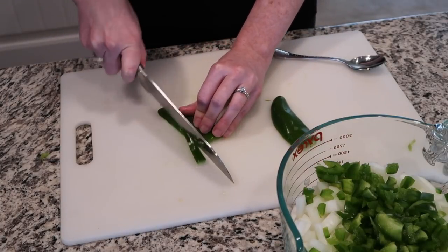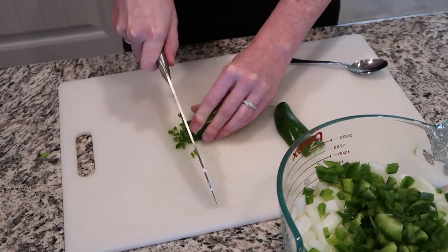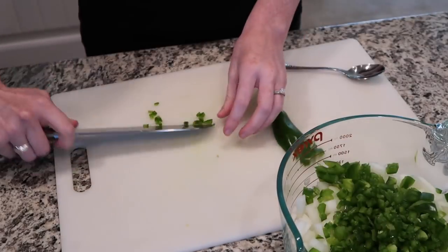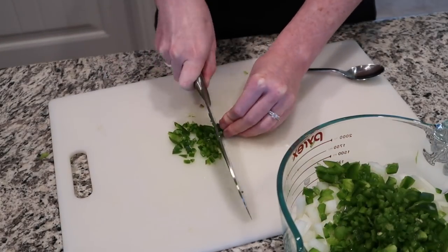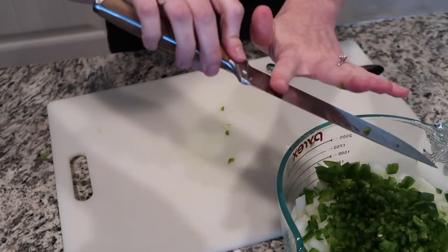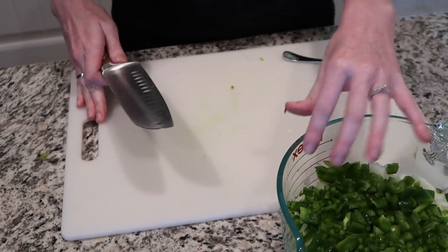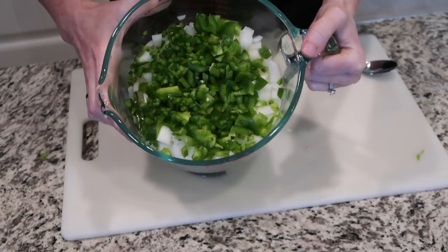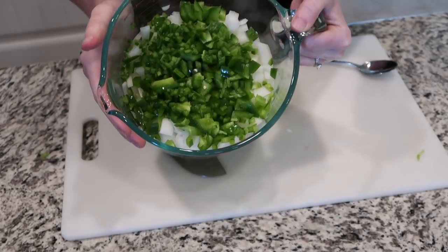Now that you have your jalapeño done, you're just going to do the same thing — I try to make these very finely diced pieces. Taking all of our little jalapeño pieces and getting them in our bowl. Looks like a couple of seeds snuck in there, and that's okay. So now we have our big bowl full of chopped onion, chopped green pepper, and chopped jalapeño, and it's time to sauté that on the stove with our ground beef. That will be the start of our chili.